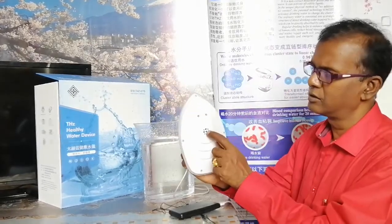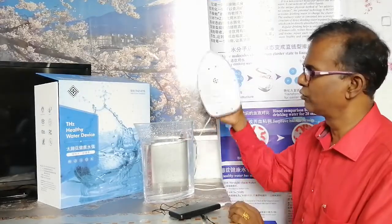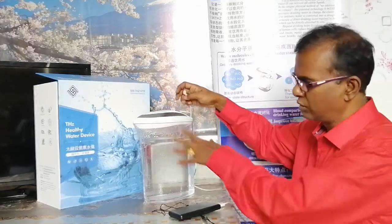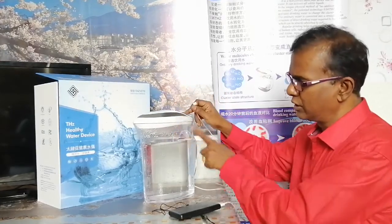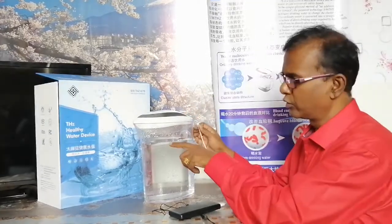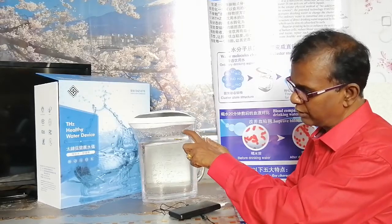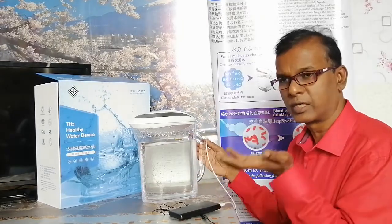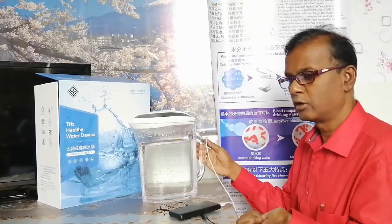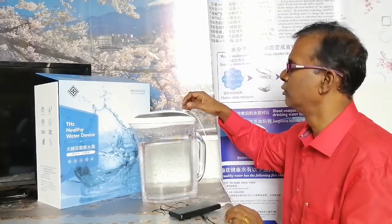What you see are the terahertz waves which come out of the holes down here. This unit is manufactured by the company and given to us with the jug. It is able to terahertz or resonate water up to 3.5 liters, which I have marked here. You cannot go above that level because water cannot go inside the device — it will get spoiled. Also, you cannot drop the device, as the functionality will be lost.